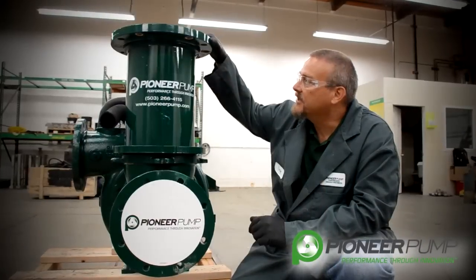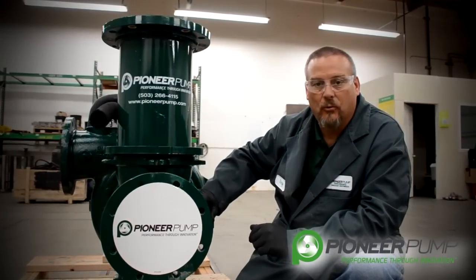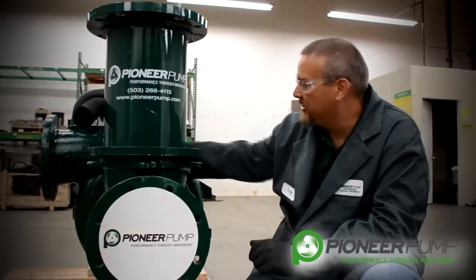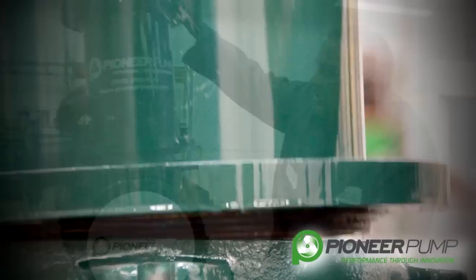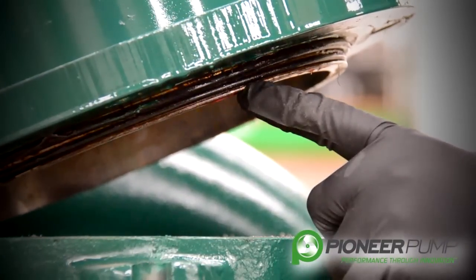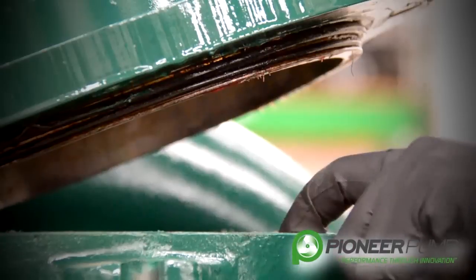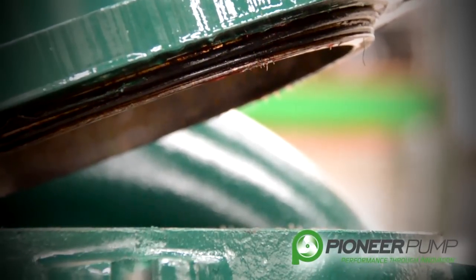Next, we're going to discuss the priming chamber, the suction screen, and the suction spool. In order to remove the priming chamber, four bolts must be removed from these positions. One important note: this priming chamber is sealed with two O-rings in between the suction spool and the priming chamber. Please be careful upon removal that you don't cut your O-rings so that when you reassemble it, you can reuse your O-rings again.